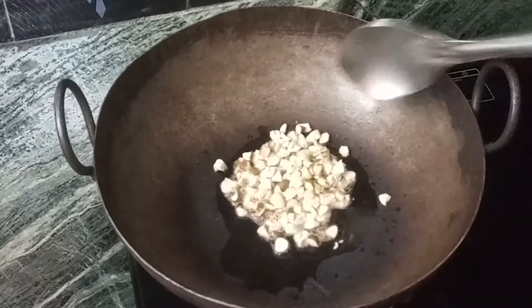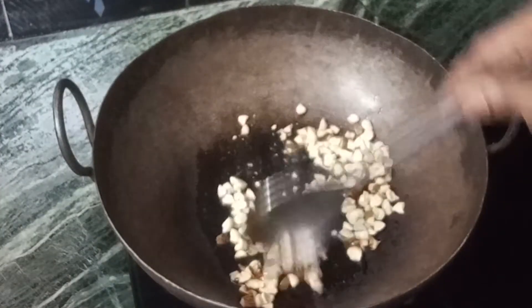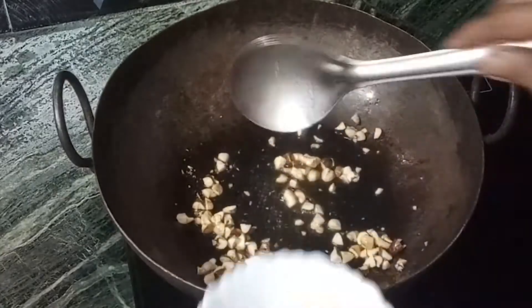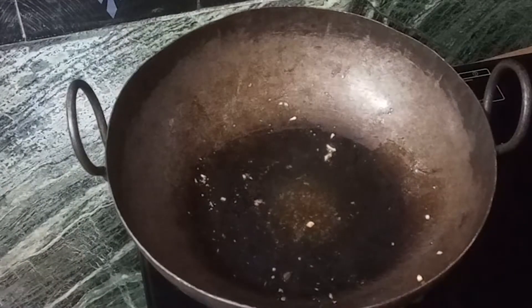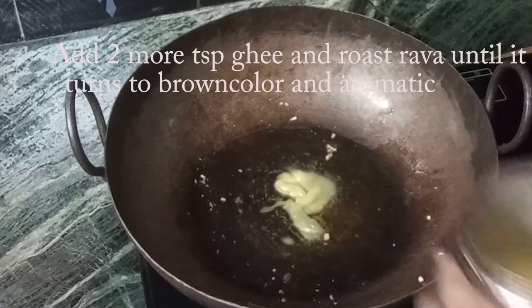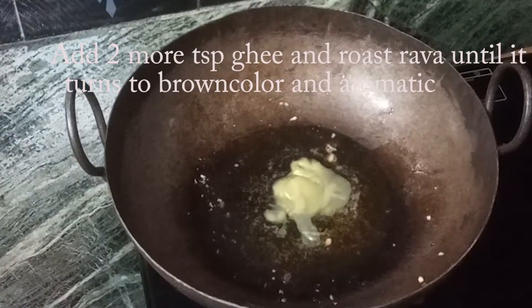I am going to add 1 cup of sugar. I am going to add 1 tablespoon of flour, then 2 tablespoons of flour.